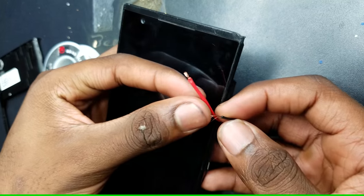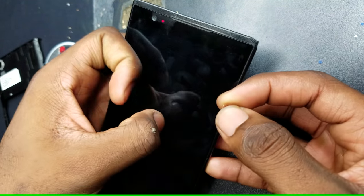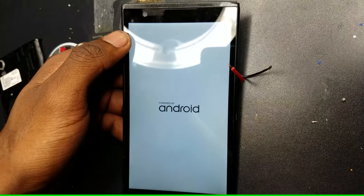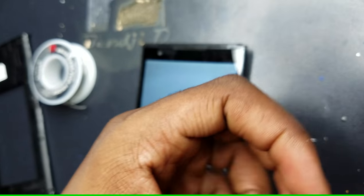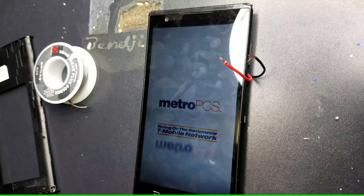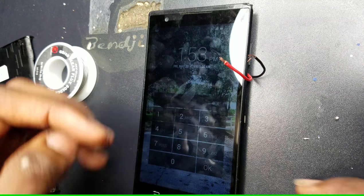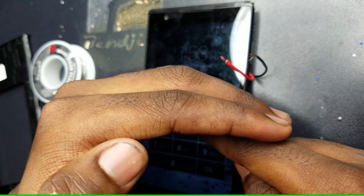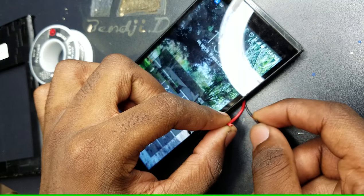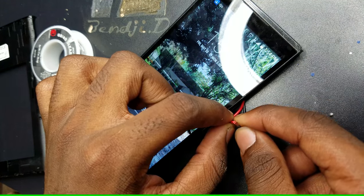To turn the phone on, connect the tip of the two wires together until the phone vibrates. To wake up and lock the phone, simply touch the wires together for half a second.